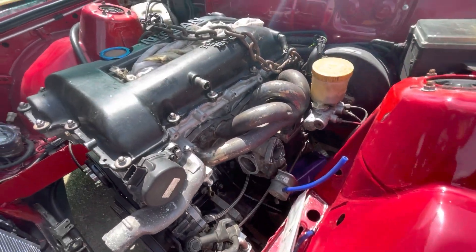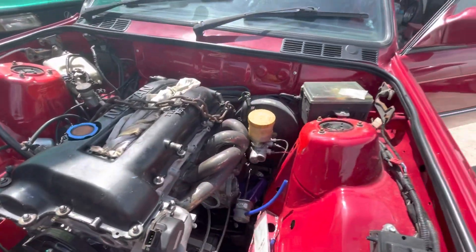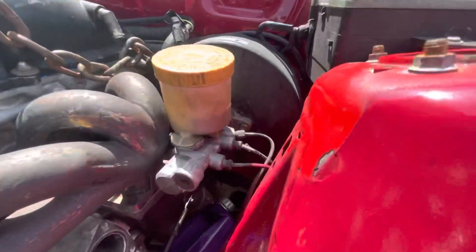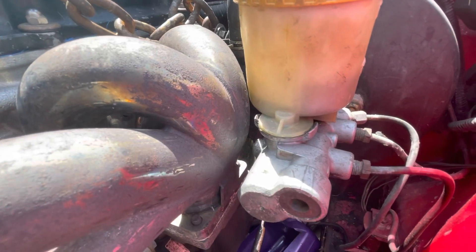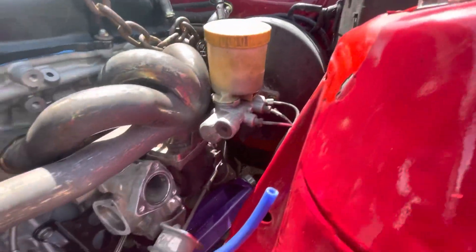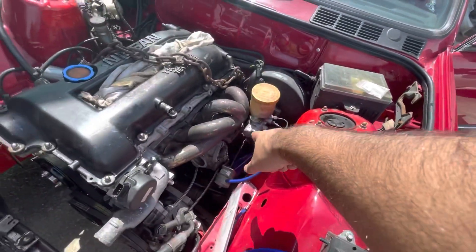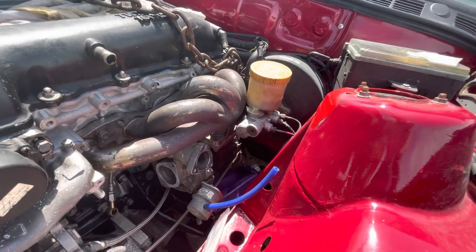HKS put some weird compressor wheels in there. Currently the issue is the brake booster pump — that's going to be relocated. I'm not a real mechanic, so I don't know exactly how it's going to work out.